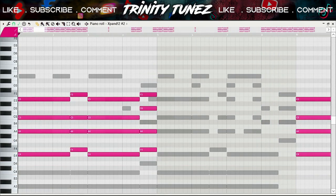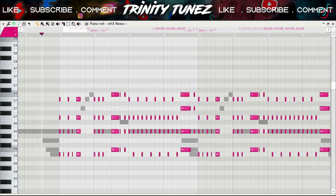I backed the piano up with this pad. It's basically the same chords as the piano, but I took the high ones and duplicated them into lower notes. After that I added this string section — basically the same chords, but this one is like a staccato kind of vibe.